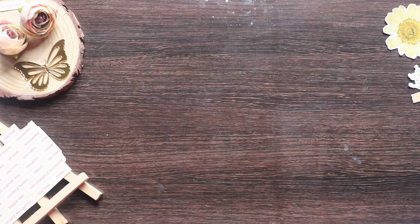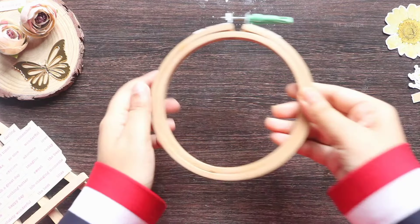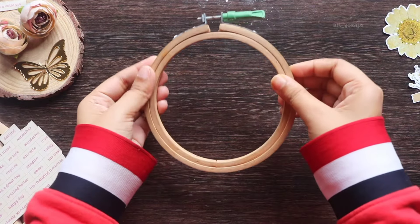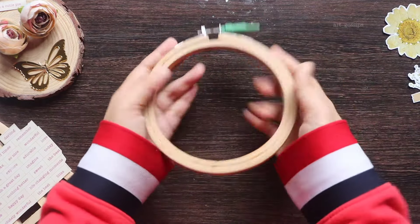Hello and welcome back to my channel. In this video, I am going to do a mini vintage photo frame tutorial.